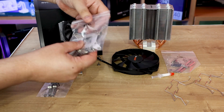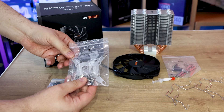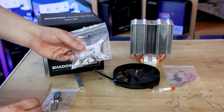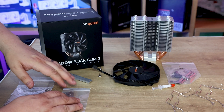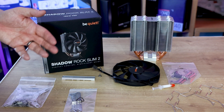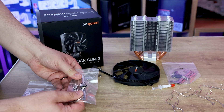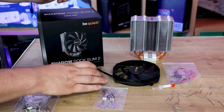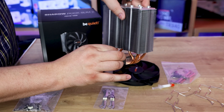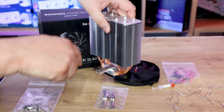Next you've got a pack of screws and a back plate that goes on the back of your motherboard, which is pretty straightforward. It depends on which type of board you're connecting it to — AMD or Intel — slightly different ways. You've also got a couple of brackets that go on top of the mounts on the other side of the motherboard. This metal plate goes through the cooler and screws into the mounting brackets you've fitted.